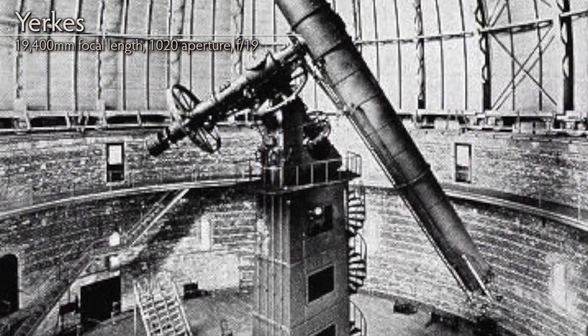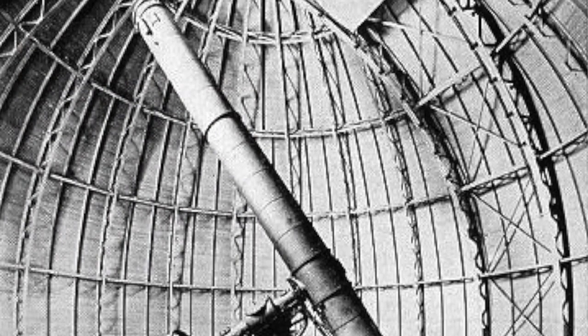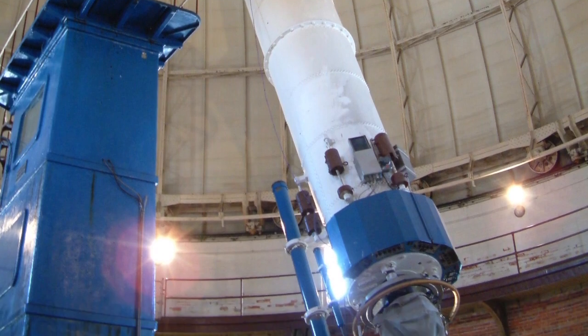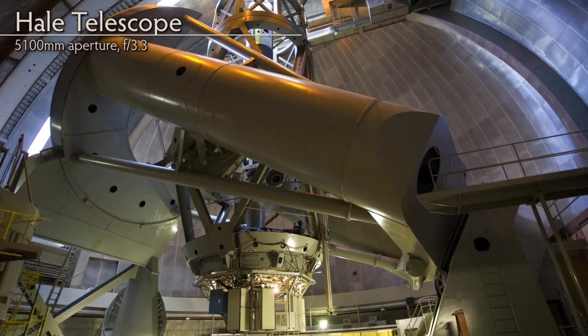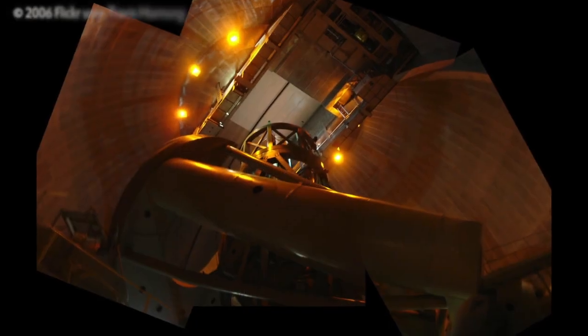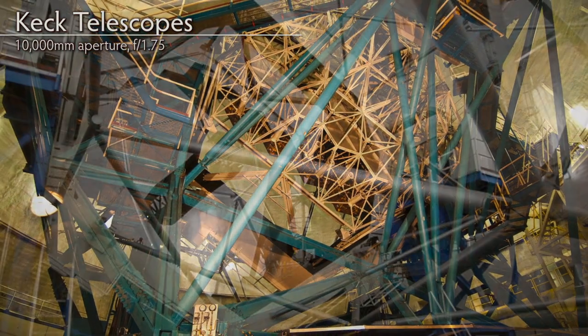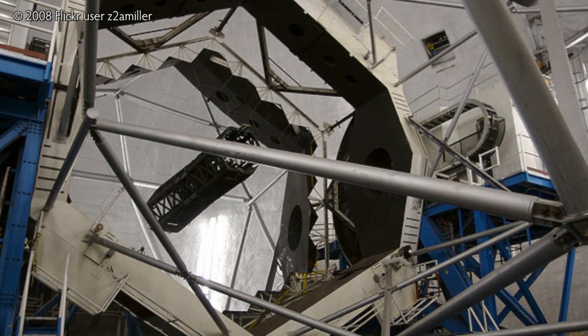Let's have a look at some of the really big telescopes around the world. The Yerkes Telescope in Wisconsin is the biggest refractor in the world at 1,020mm aperture and 19,400mm focal length — f19 — with an achromatic lens finished in 1895. That's as big a refractor as you can build before the lens distorts under its own weight. The 200-inch Hale Telescope in Southern California was the biggest telescope on the planet for decades, with a focal ratio of f3.3, finished in 1948. The largest effective optical telescopes today are the twin Keck telescopes in Hawaii, each with a 10,000mm aperture.